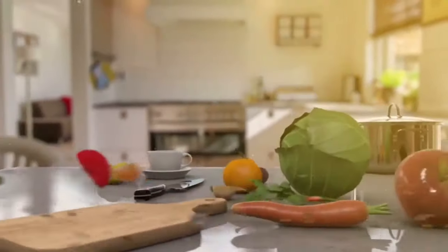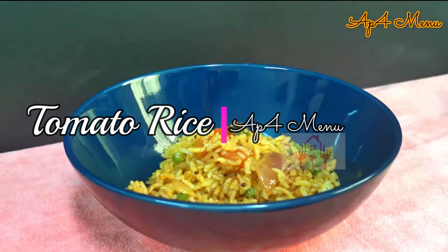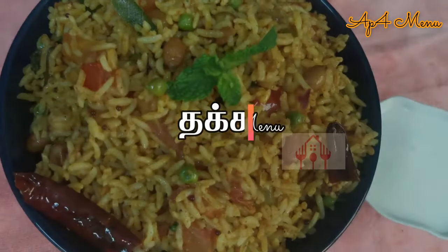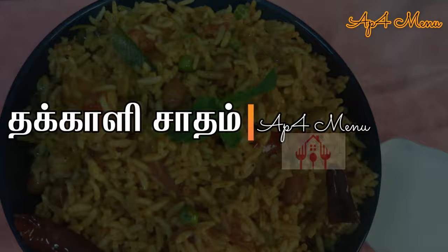Hi Friends! Welcome to AppFloor Menu! Let's talk about the special tomato rice. What is special about tomato rice? I use a secret ingredient in this tomato rice — that's the special.